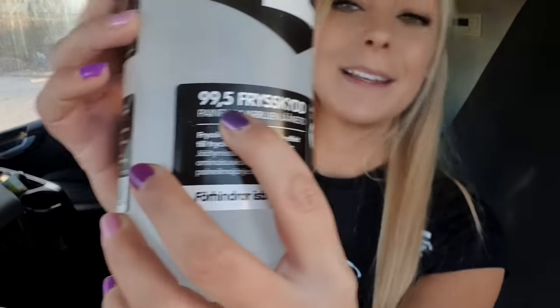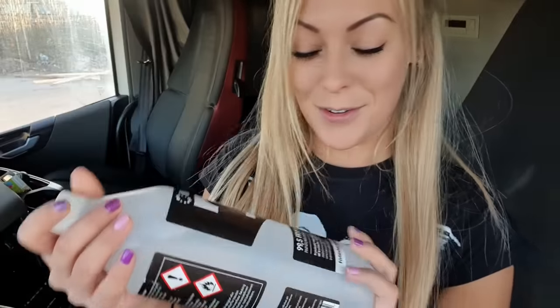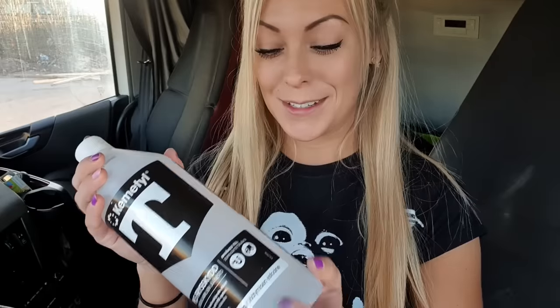I was at the store yesterday and I bought this alcohol - it's 99.5 percent freezing protection, but it's not for having fun, it's for the wagon. I'm going to show you what you can do with the alcohol, and it's very useful especially for us when we're going from southern Sweden up to northern Sweden, because in the south it's warmer and up in the north it's colder, which can do a lot of things to the wagon.